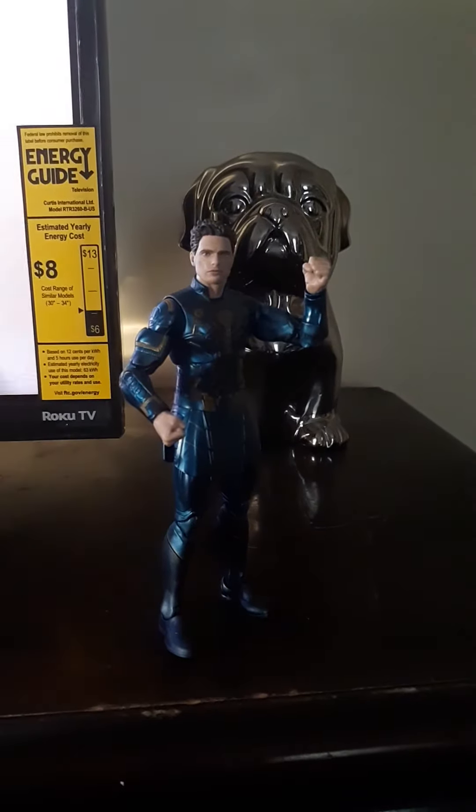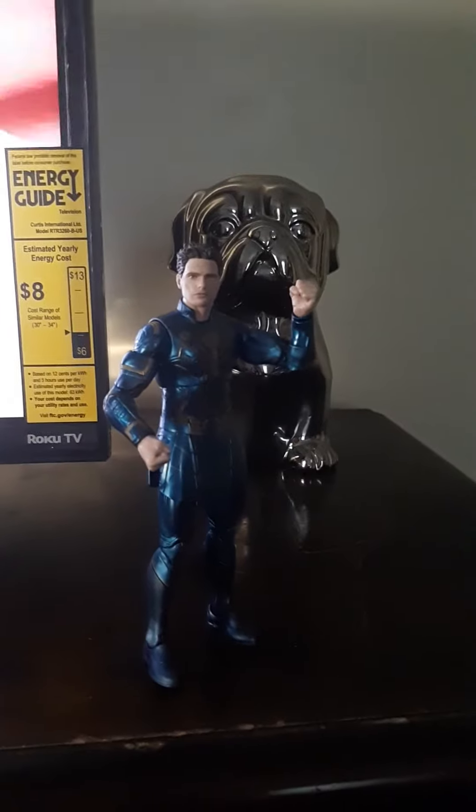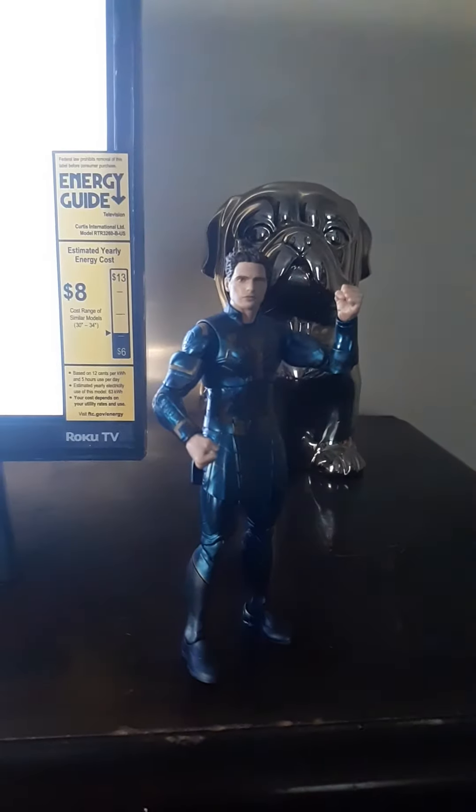I've got to commend Hasbro with the level of detail we're seeing inside these butterfly joints — that's great to see. It looks like they really did not skimp out on this. Even on the back over here too, though there is a little bit of pink chipping.